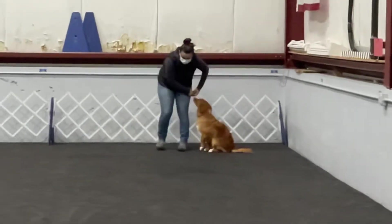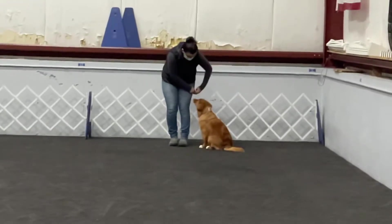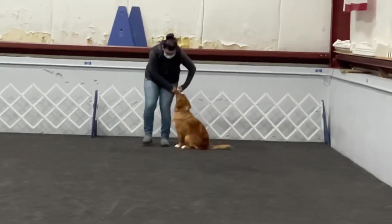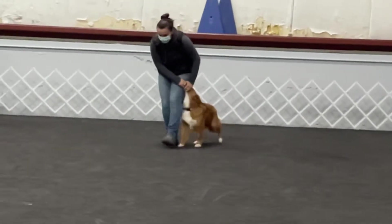If he's sitting, it's really hard for him to get up and move into there. There you go. Good. You're going to take a little step forward. Yay! There you go. Good.